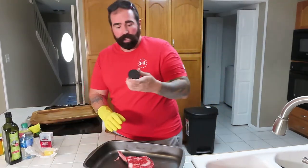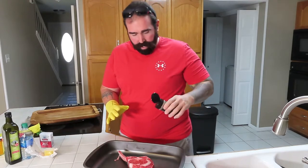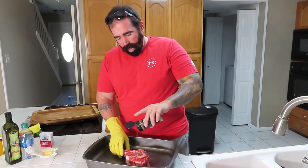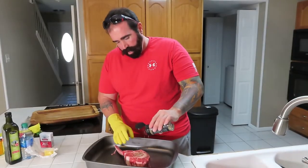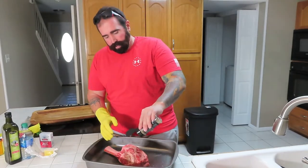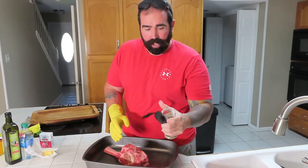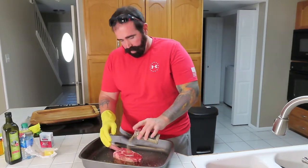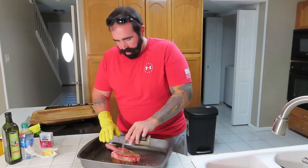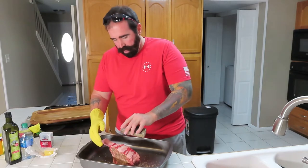First we're gonna season it. I got this Jack Daniel's seasoning — never had it before, I'm gonna try it and see what it's about. I'm gonna put a lot of it on, rubbing it in on the top, rub it in on the side. Take this thing off — whoopsie — put that in there, rub it up the other side, put a lot on there, rub it in.